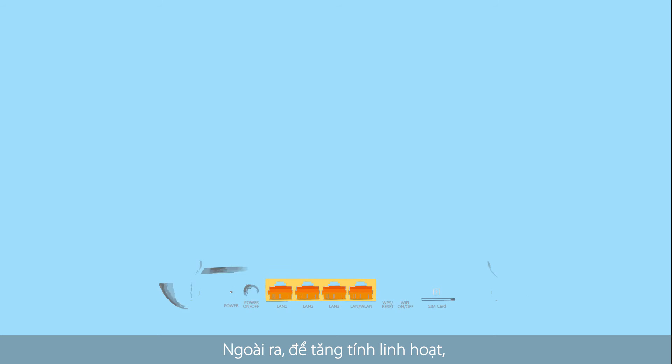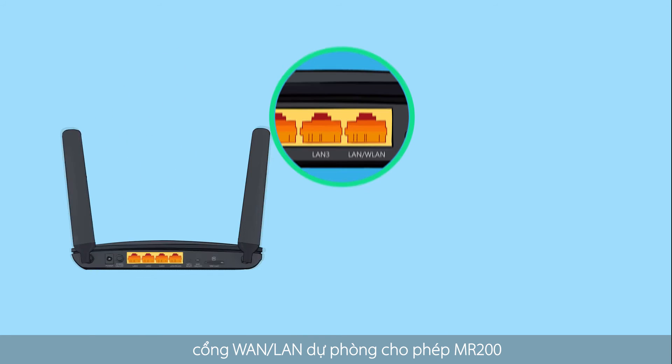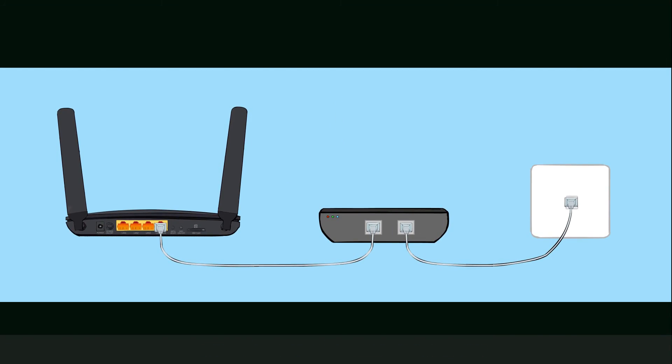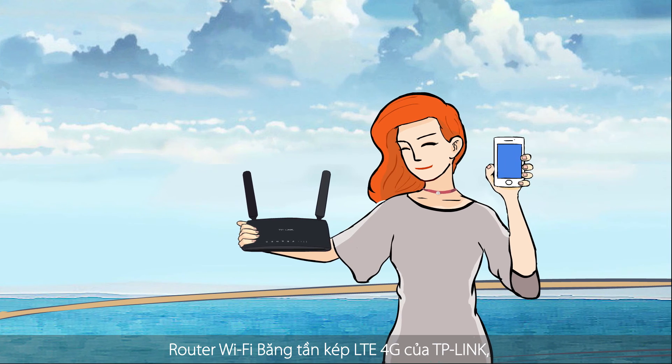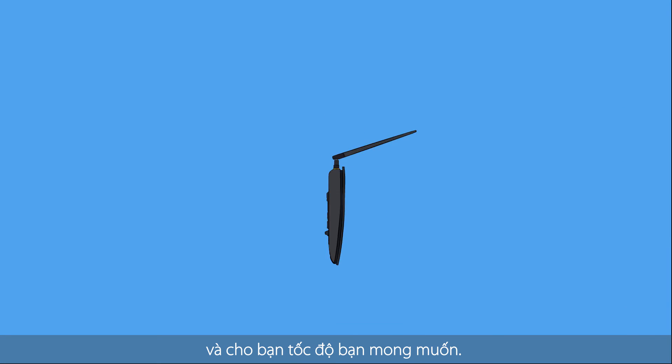Also, for added flexibility, the backup WAN LAN port allows the MR200 to serve as a traditional router. TP-Link's 4G LTE dual band Wi-Fi router — the Archer MR200 keeps you connected with ease and gives you the speed you need.